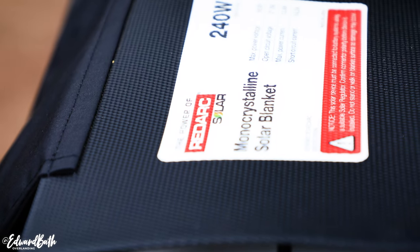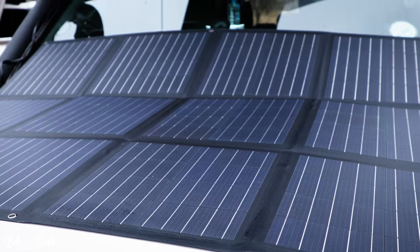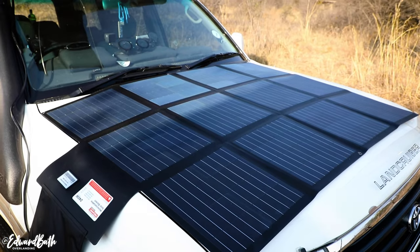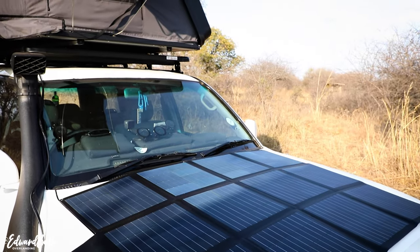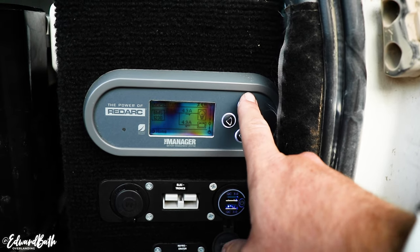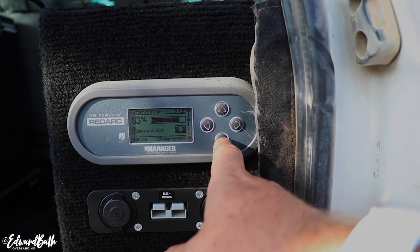The solar panel is just next level — delivering 18 amps of charge and certainly built to last. It's a pleasure waking up in the morning and checking the monitor, and seeing that the batteries are at 80 to 100%, even after running the fridge, coffee machine, and laptop.